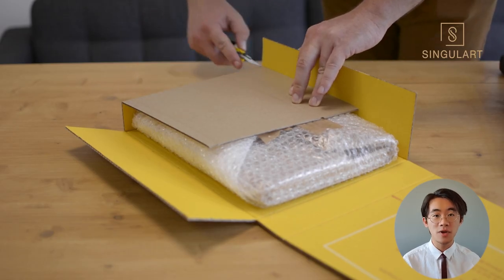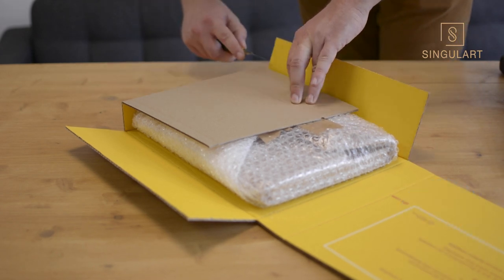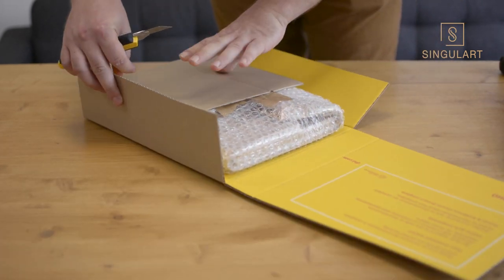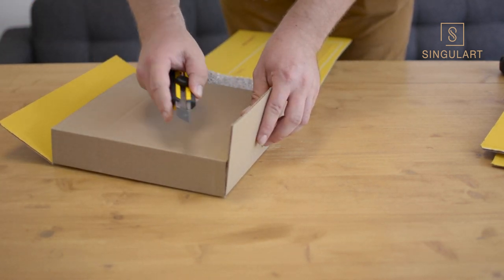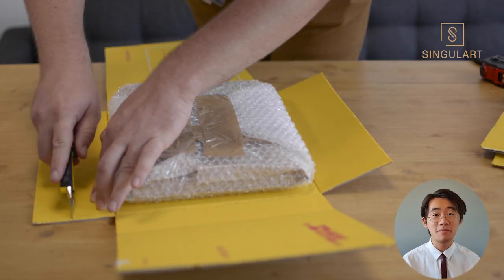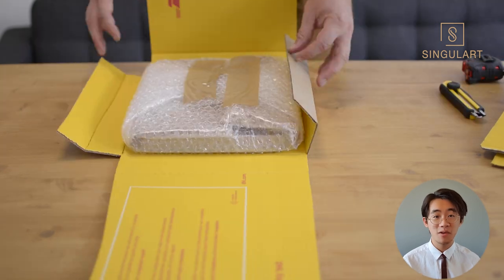Now, do a fold and make a mark where the height is, like we did before. You can fold it up — any excess bits can be folded on top — and once you've repeated this process, you've created a perfect box.